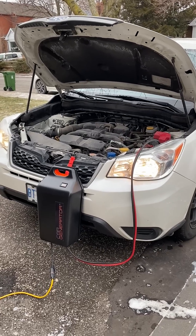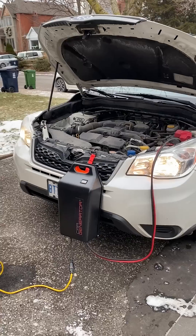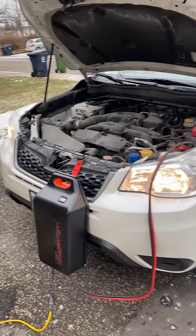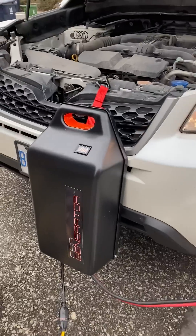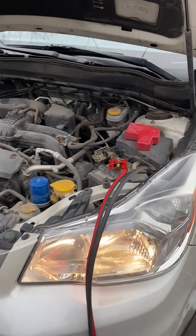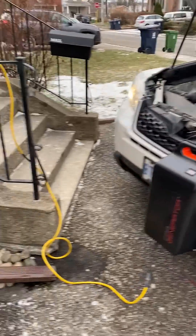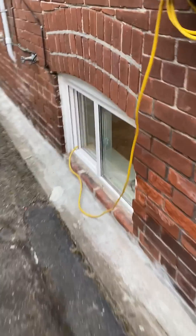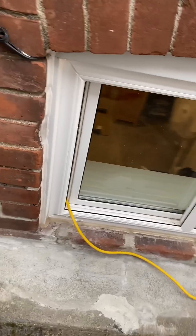Hi there, it's Jonathan with Car Generator. I'm visiting a customer today — they've got a Subaru SUV and they're running their Car Generator right here. You can see how simple it is to hook up to the engine. They just run an extension cord that runs into the basement window. Let's have a look inside at how easy this is.